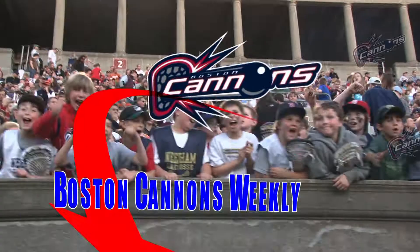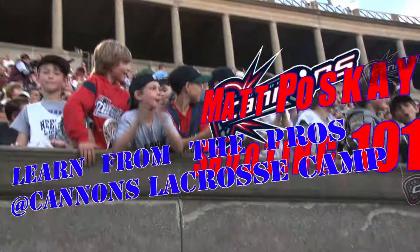Let's Go Cannons! You're watching Boston Cannons Weekly, your all-access pass to the Boston Cannons. Today, Head Coach Bill Day discusses shooting techniques with Cannons finisher Matt Poskay.